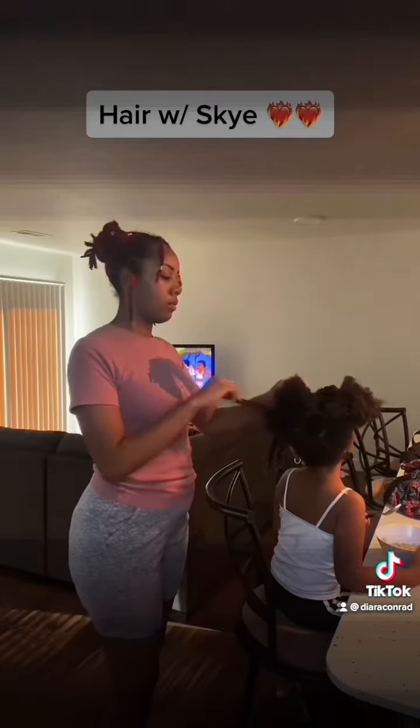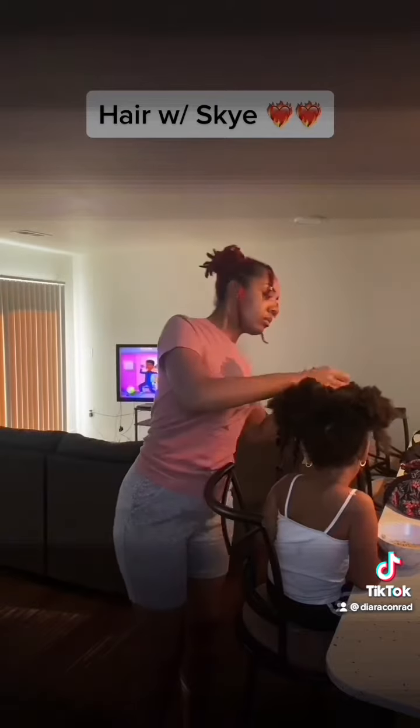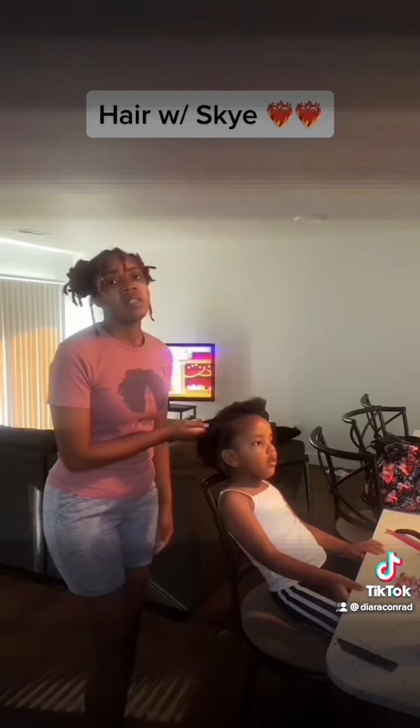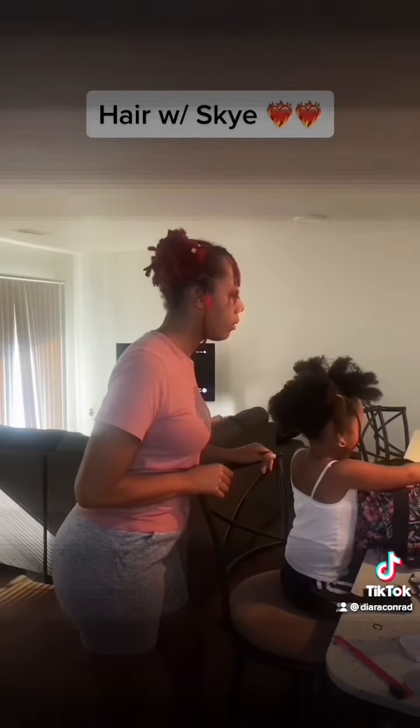I already removed her rubber bands yesterday to let her hair breathe because I knew we would be giving her another style today. So all I did was remove her twists and added a lot of conditioned water to her hair. I want it to be super soft and super easy to work with because it's very thick and very overwhelming sometimes.